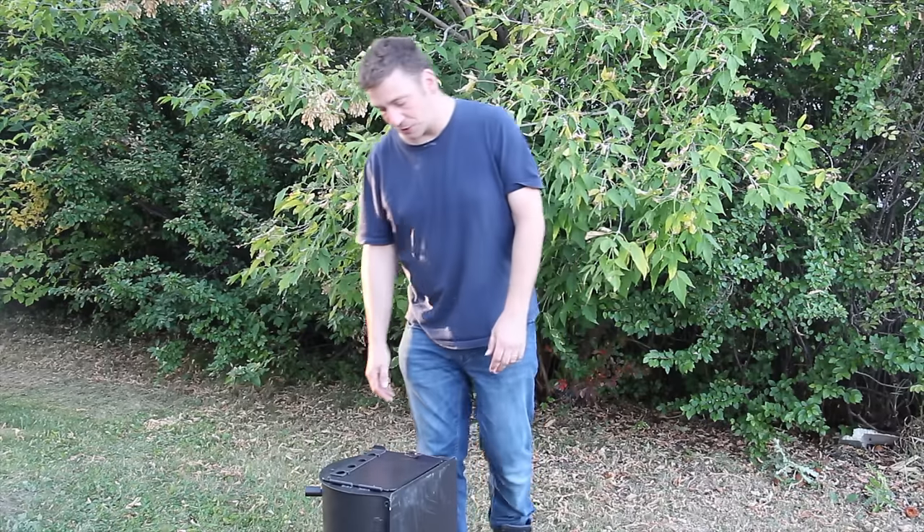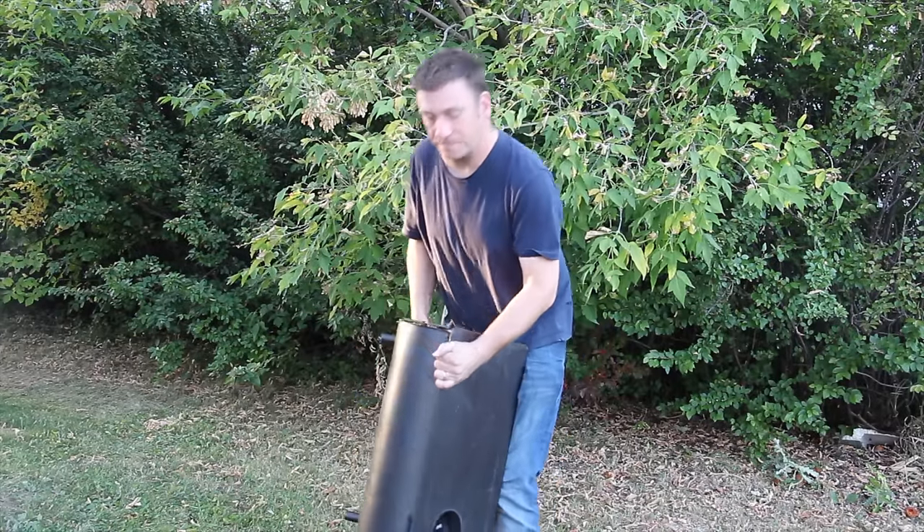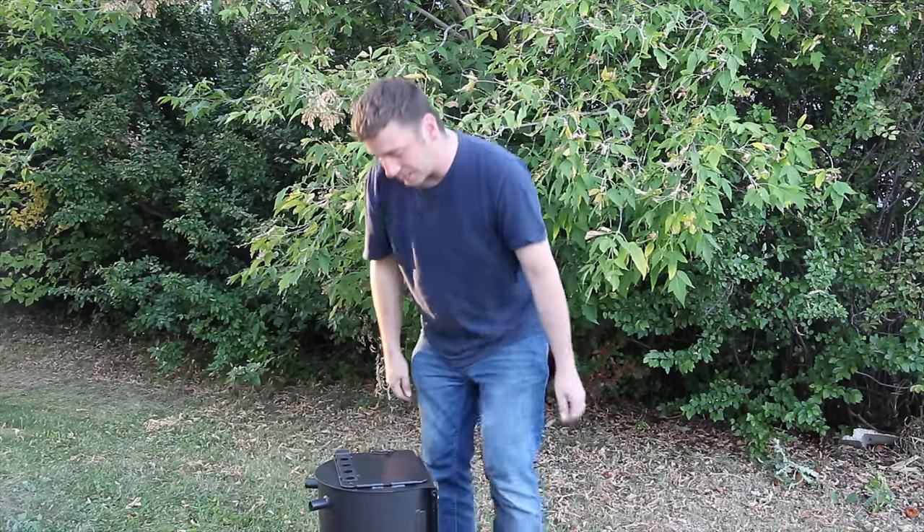Hey everybody, I'm Steve from Camping with Steve, Cooking with Steve, and Boondocking. I'm trying out a new stove today — this is the Camp Chef Alpine.